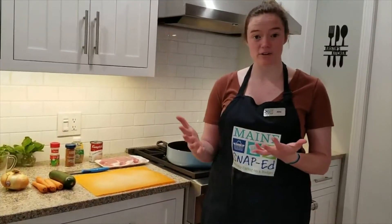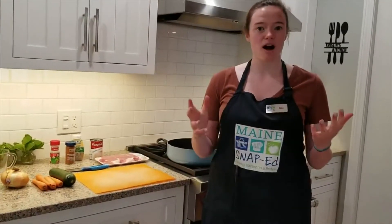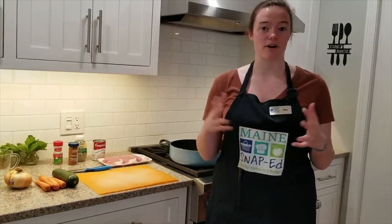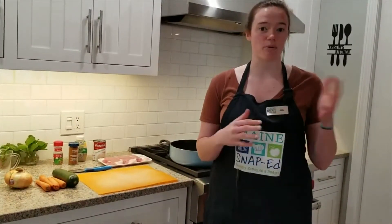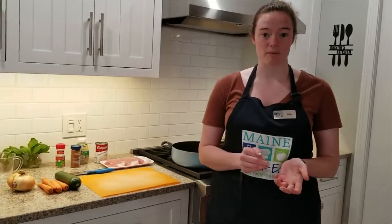I'll be using some brown rice, pork, and some onion, carrot, and zucchini. But if you have broccoli, you can use that. If you have ground beef, you can use that. If you have barley or pasta, you can use that. So it's really super easy to just use whatever you have in your pantry.